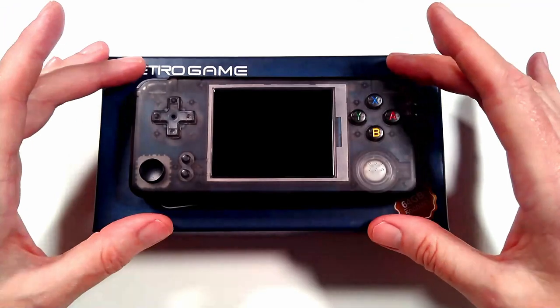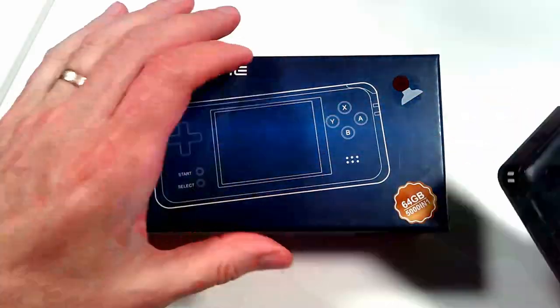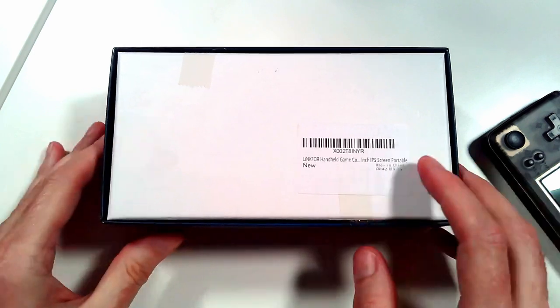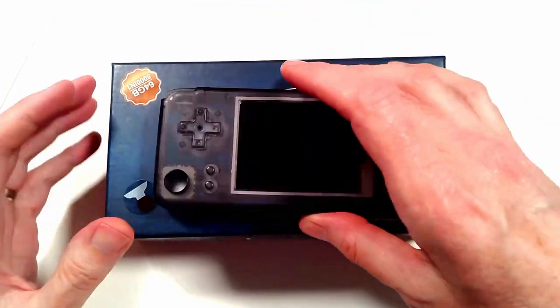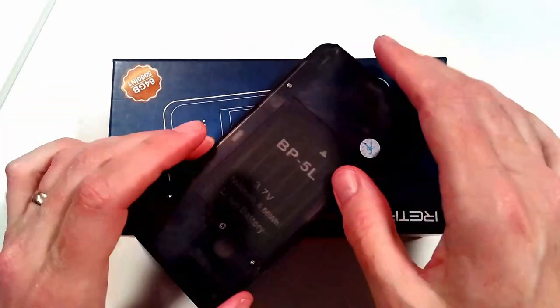But today I need to break open this cool little retro gaming device here. This is the Link 4 handheld gaming system and I want to break it open and see what's inside and what makes this little thing tick.